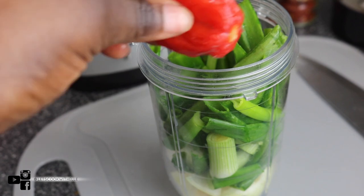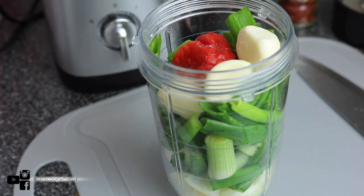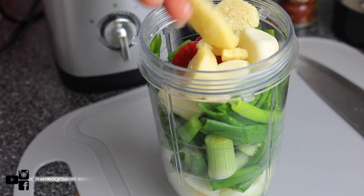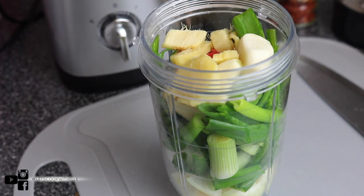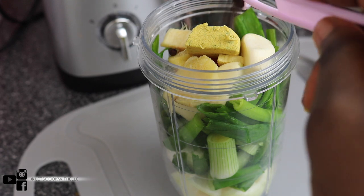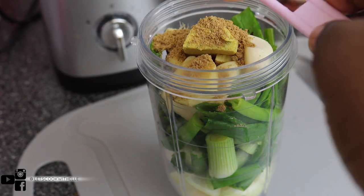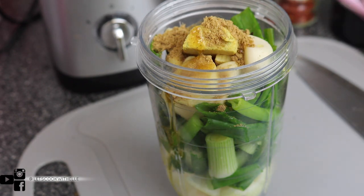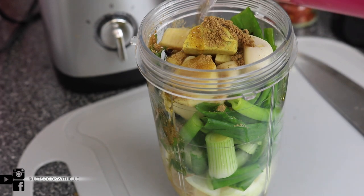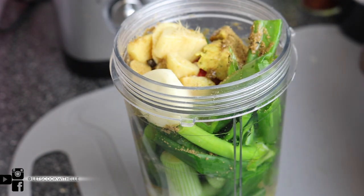I'm also going to add one scotch bonnet — this is optional if you don't like spicy food. I'm adding three cloves of garlic, the big ones, and I had this ginger in the freezer so I'm just going to put it all in there. Add the quantity that you like. I'm also going to add chicken stock, half a teaspoon of black peppercorn, a teaspoon of coriander, a tablespoon of olive oil just to mix it all together, a little bit of water to make it easy to blend, and I've squeezed in one lemon's worth of juice.